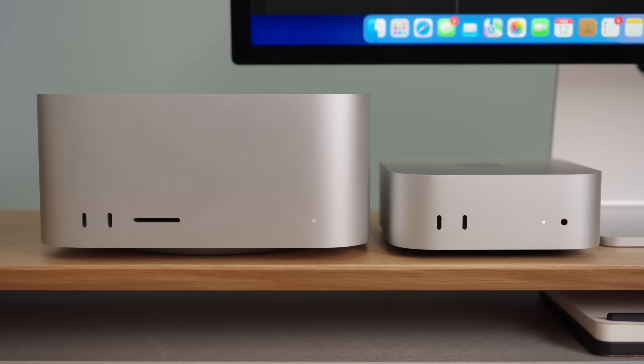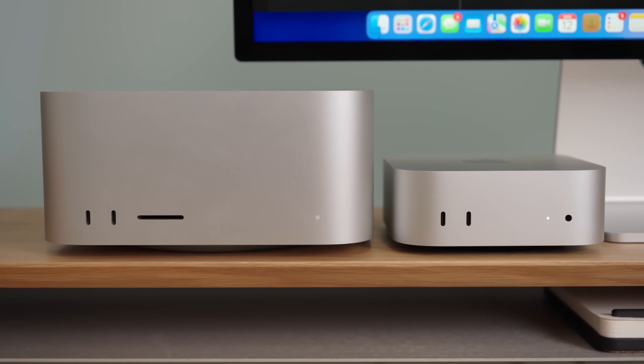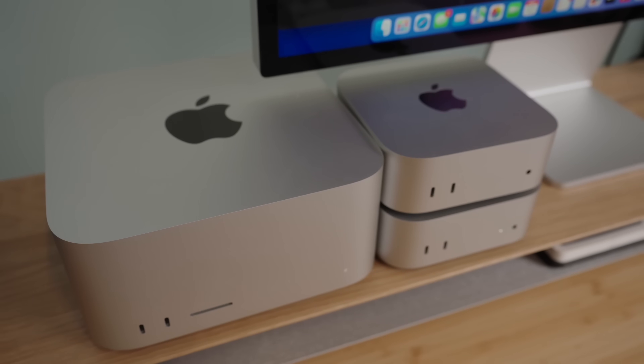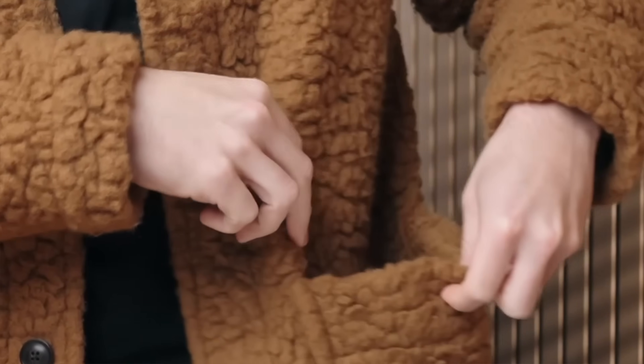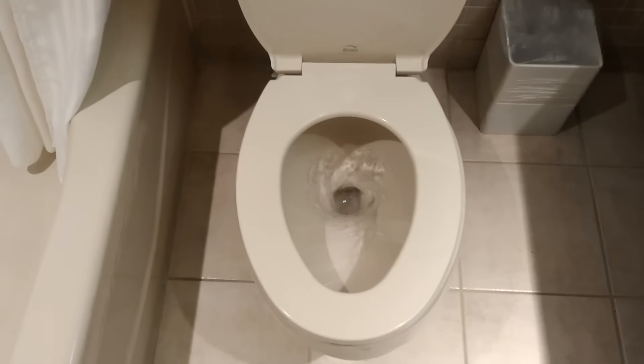First, let's talk about the design of these two computers. While the Mac Studio is certainly very small in the world of desktop PCs, the Mac Mini is just on another level — it looks so small next to the Mac Studio. Because of that, you can fit the Mac Mini really anywhere: it takes up very little space on your desk or under your TV. You can put it in your bathroom.